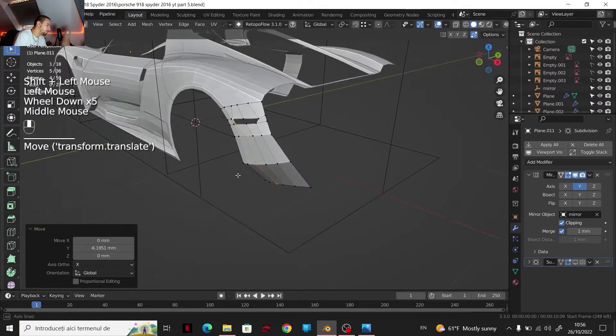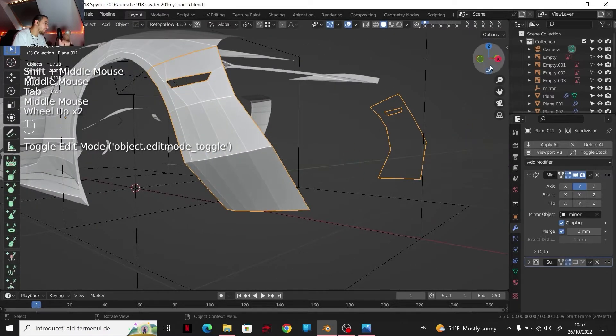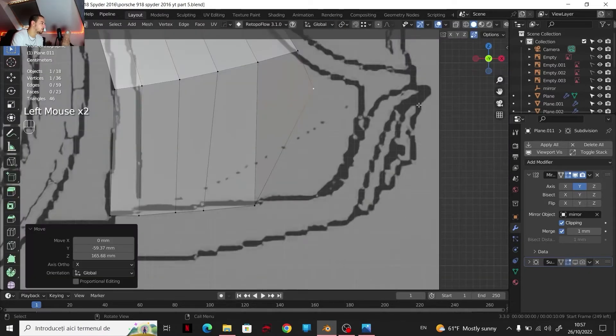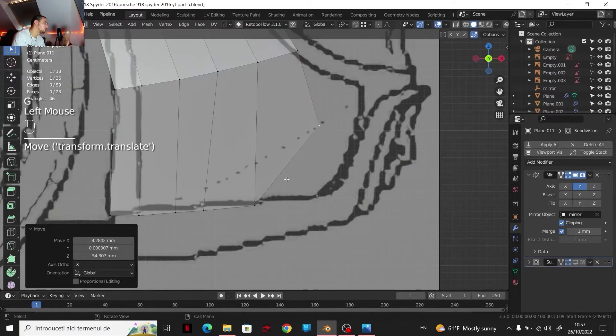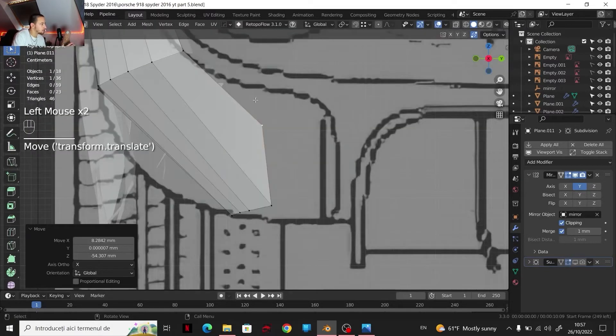I'm going to adjust this. With something like that, we get the shape out of — maybe I will take a look. Maybe I will follow this line here, so we get extra geometry going on around this area.